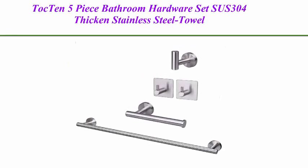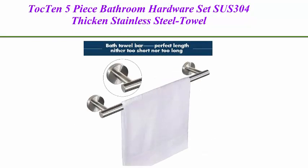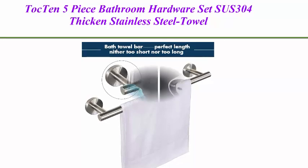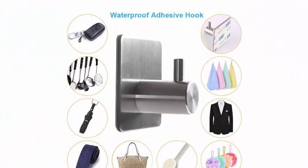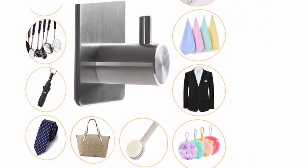5 Best Towel Holders 2021. Top 1: TOC 10 5-Piece Bathroom Hardware Set, SUS 304 thick and stainless steel towel rack set. Includes 16-inch hand towel bar, plus toilet paper holder, plus 3 robe towel hooks — bathroom accessories towel bar set in brushed nickel. Perfect 5-piece combination.